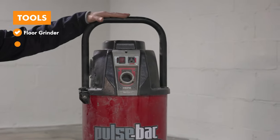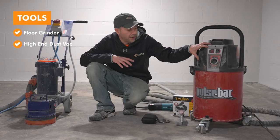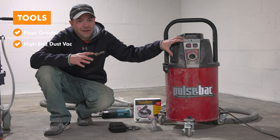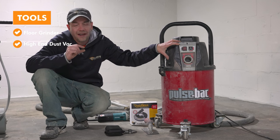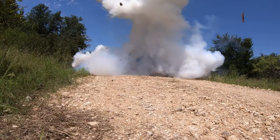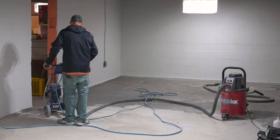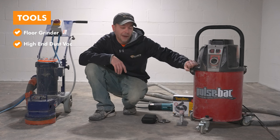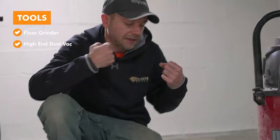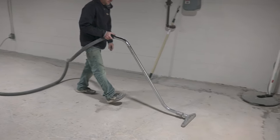The vacuum is another crucial piece of equipment — you really need a high-end dust vac made for this kind of work. If you tried to use even a decent $200-$300 shop vac, it's only going to last about five to ten minutes because the dust is so fine and abrasive it'll just blow out the sides. I like this one from Pulse-Bac because it automatically pulses the solenoids against the filters every 30 seconds to a minute to keep them clean — very important.